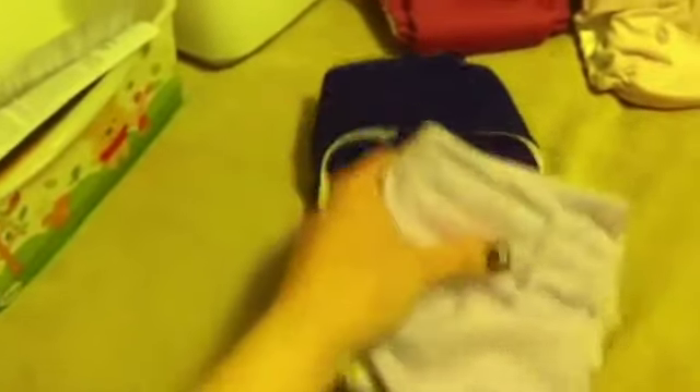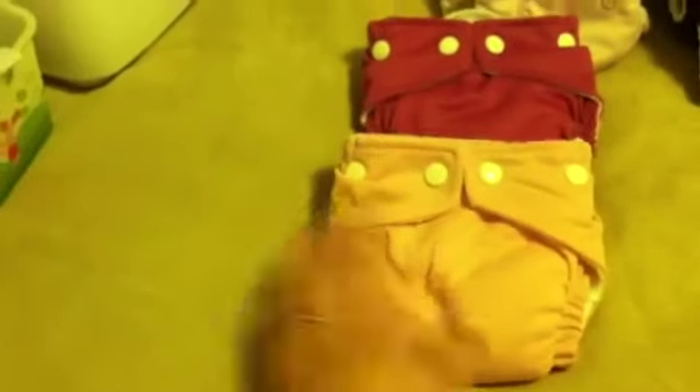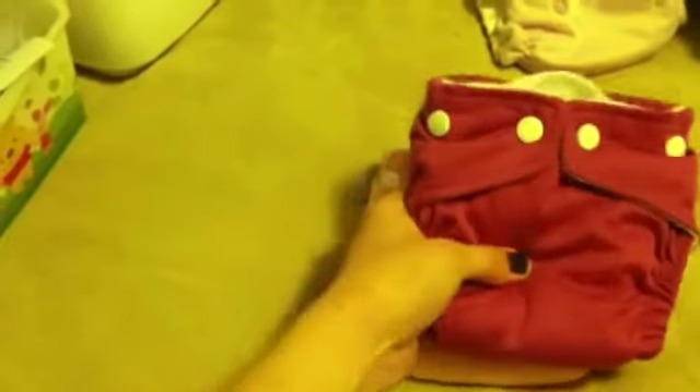These are all of my diapers — not very many. First, I have two Happy Heineys minis, which are pocket diapers. One is a dark purple color and one is lavender, both with velcro. I wanted some velcro options for my husband. Then I have two extra small Fuzzy Buns — one in cotton candy and one in crushed berry. I love this color a lot and want to buy a couple more when she gets a little bigger. These are also pocket diapers.